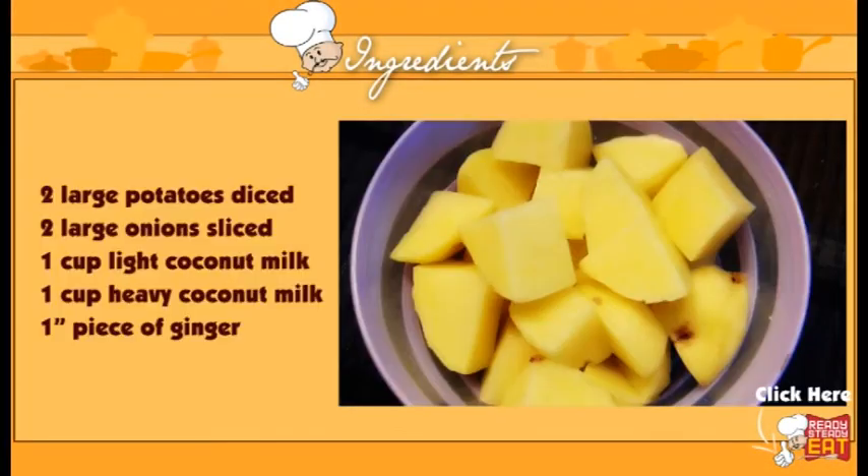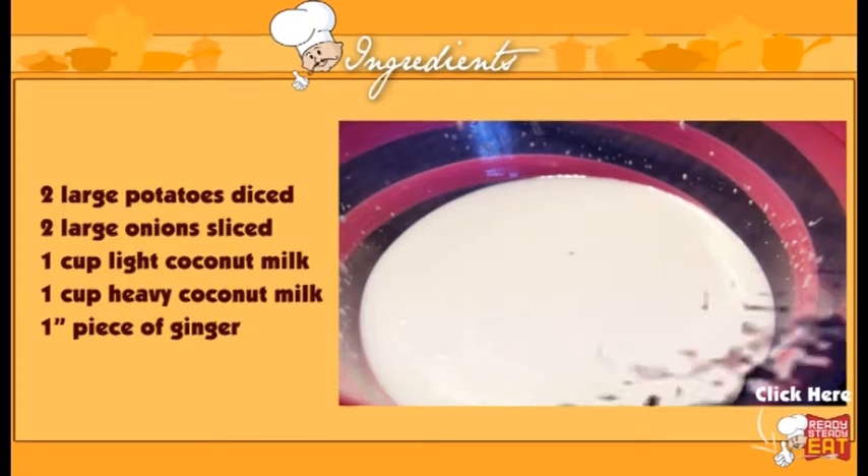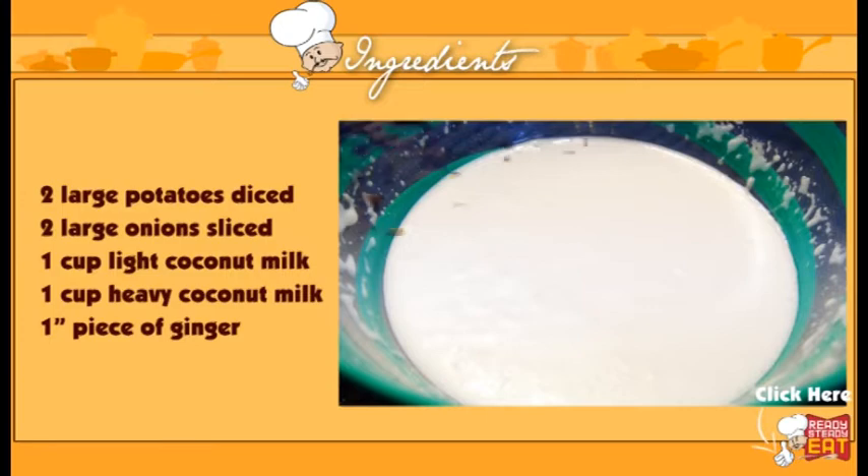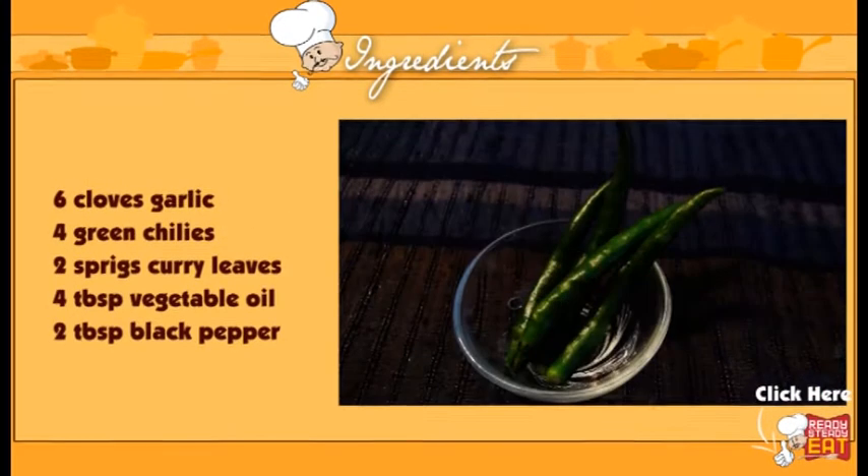What we require is 2 large potatoes cut into cubes, 2 large onions sliced, 2 coconut milks — one is a lighter one, one is a heavier one. And you have a 1 inch piece of ginger, around 6 cloves of garlic, and 4 green chilies — you can adjust this depending on how spicy you want.